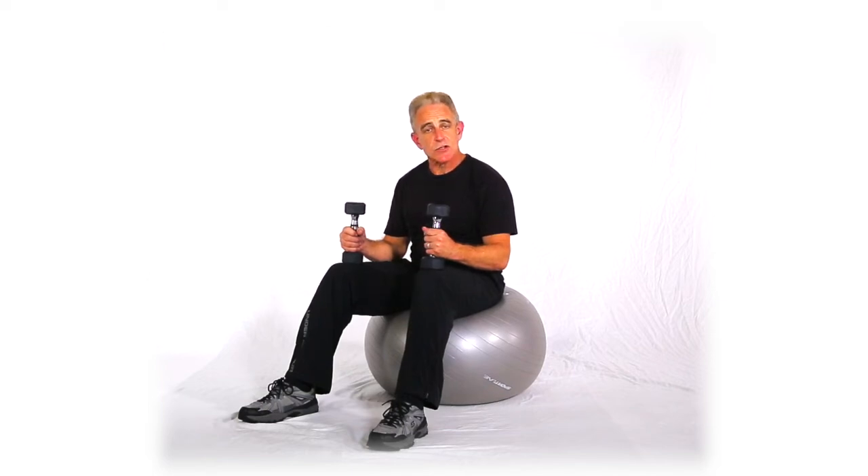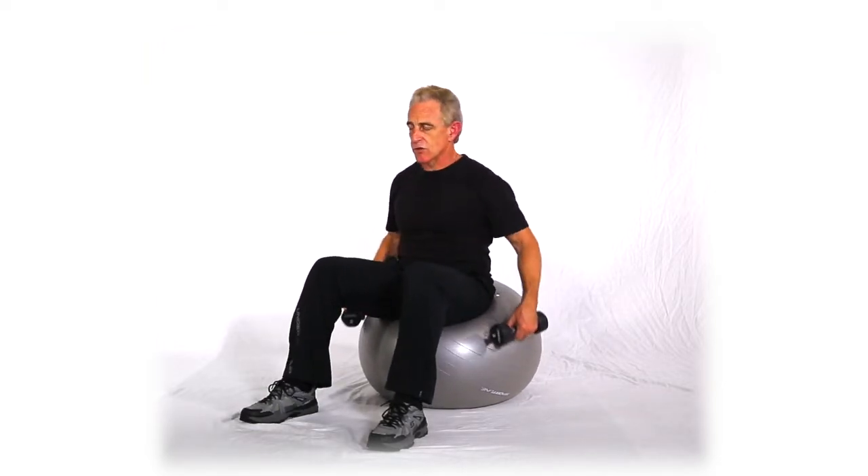The next move is a front delt cross raise, seated on a ball, but alternating hands. I like to throw in three variations for the shoulders.